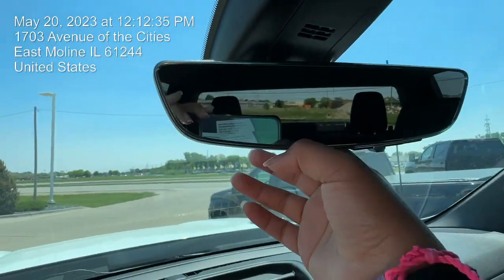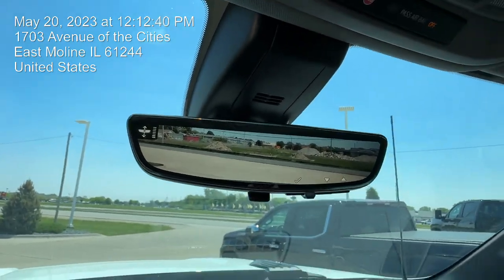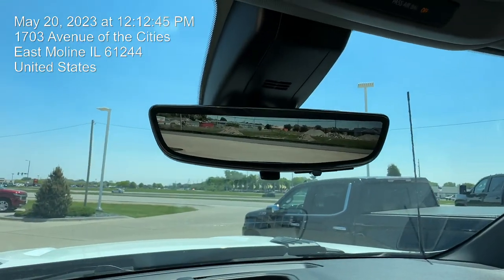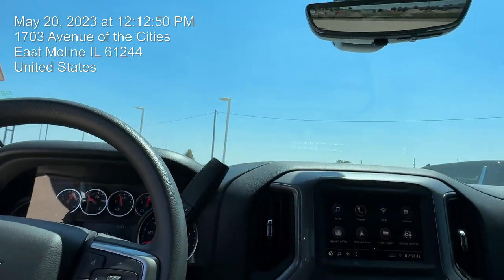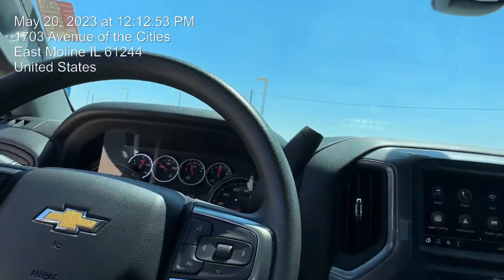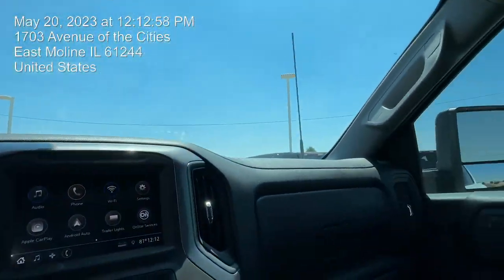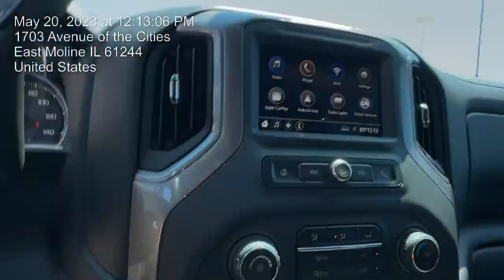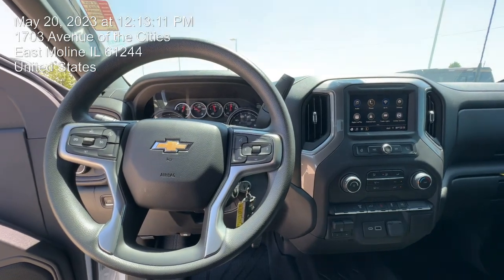You even get that digital display right there for your mirror — very cool. You can adjust the brightness, the zoom, and how up or down you want the camera to be, which definitely makes it easier and nicer when using the vehicle. So yeah, definitely let me know if you guys are really interested in this vehicle — I'll be happy to tell you more. It's pretty basic, but if you're looking for a nice work truck, this is definitely it. Again, my name is Ariani, here with Green Chevrolet in East Moline — let me know, thank you.